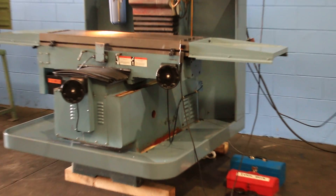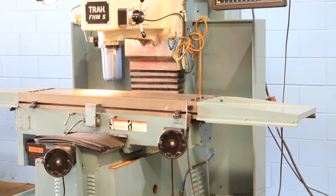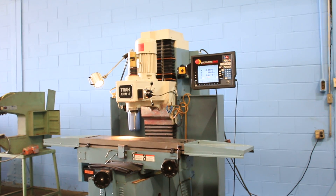We have a Southwest Industries Prototrack FHM-5 bed type CNC milling machine, new in 2006. Serial number 0632CX14644.